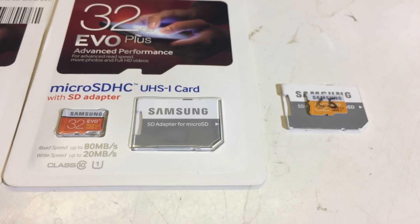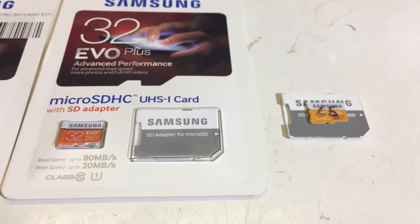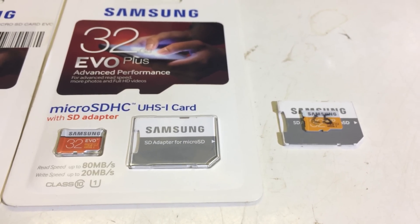Now, these two are the same size theoretically, and theoretically the EVO Plus should be faster. But let's put it to the test.